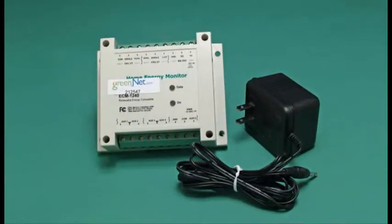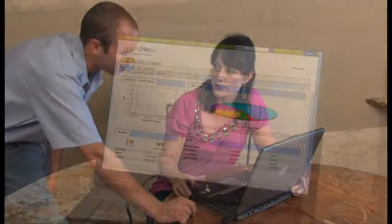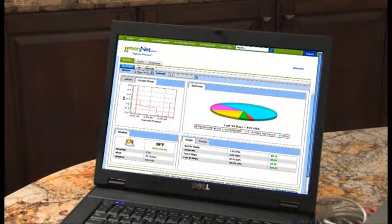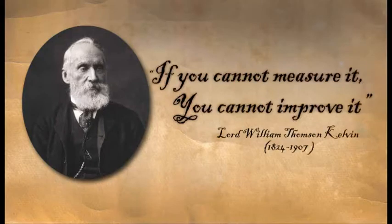Now with the G-Meter from E-Nalysis and the power of the internet, contractors can bring consumer power to power monitoring. In the words of British scientist Lord Kelvin: if you cannot measure it, you cannot improve it.